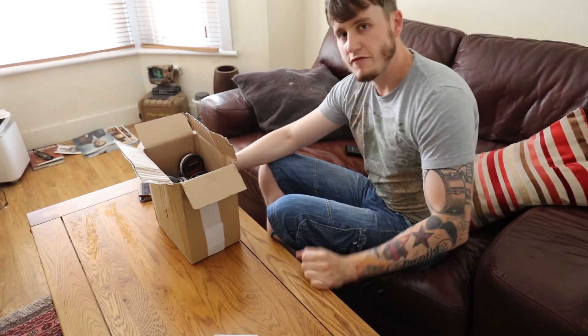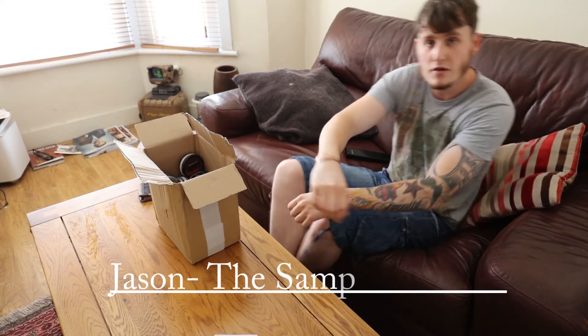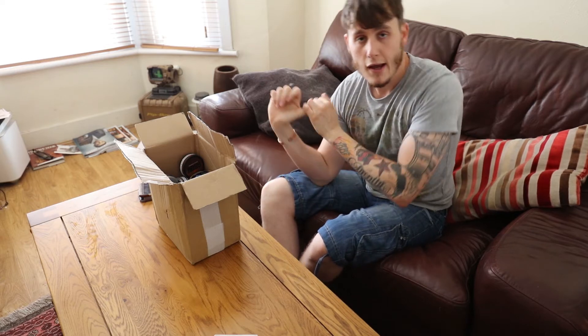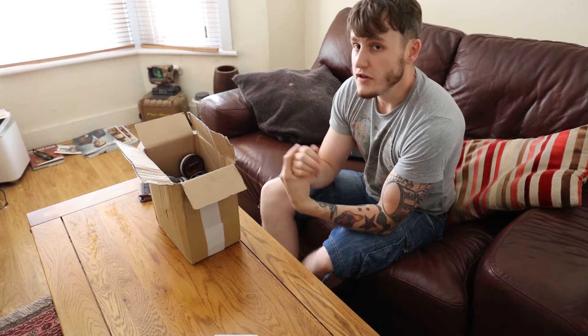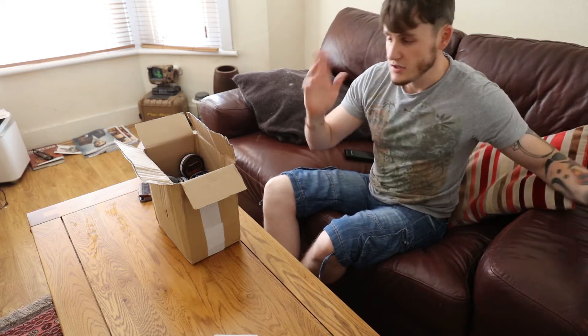Hi everyone, my name is Jason from ShishaInTheUK.co.uk and The Sampling Room, bringing you another episode of The Sampling Room. Today it's a bit of a combo: a box opening, obviously a Yabo, and I'll show you my snus stash and how to actually store them long term and short term.